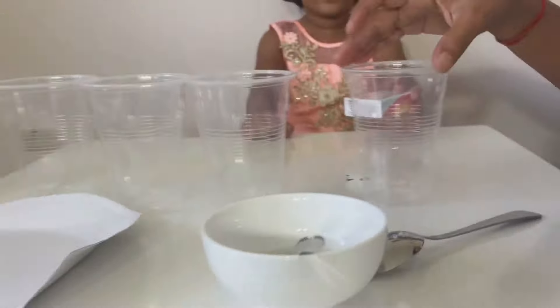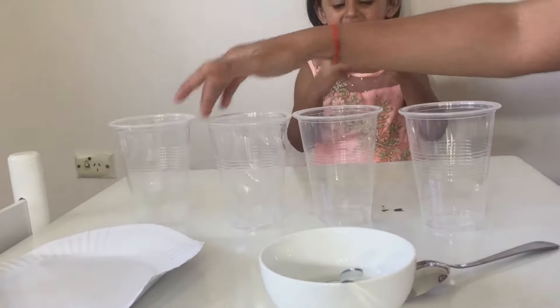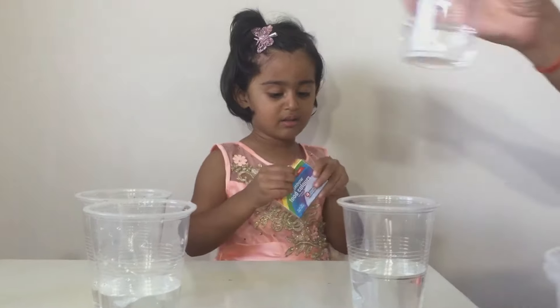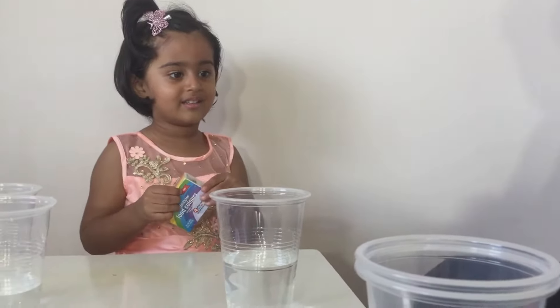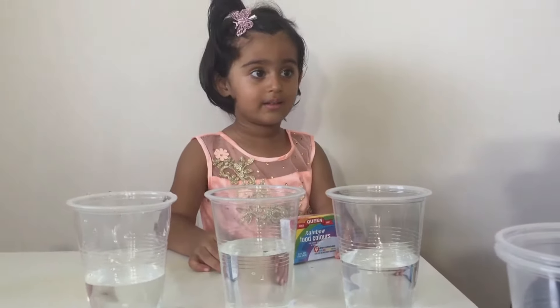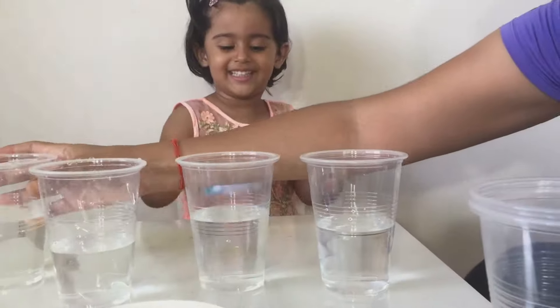Let's make the colour first, okay? Let's put some water. So now that we have the water, we are going to pour some colours in it — some colours here.